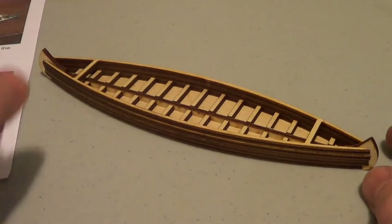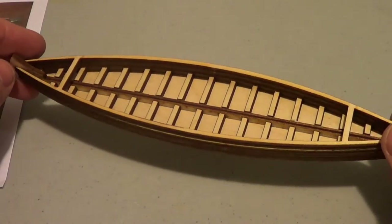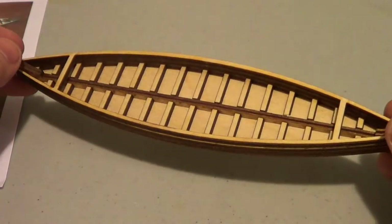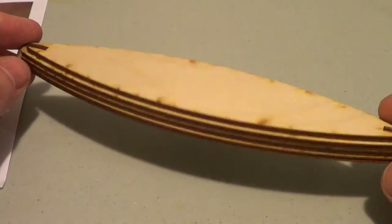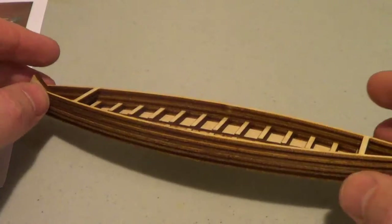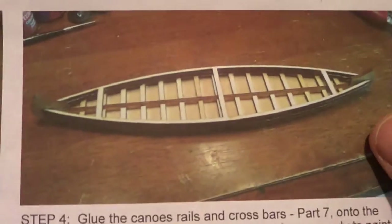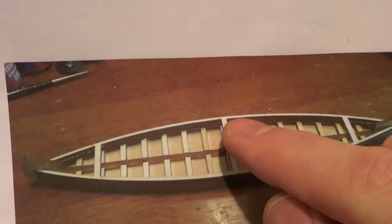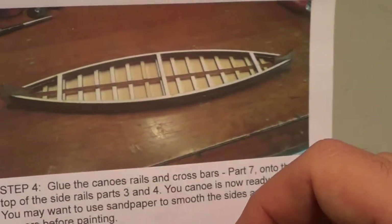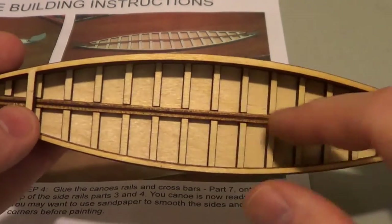This canoe took me less than 15 minutes. I just used white glue. It went together really easily. I didn't really need any materials other than a toothpick and some glue. Maybe the fastest build I've ever done in the laser-cut arena. One thing I noticed is that if you look at the instructions on the last step, they show a middle strut in addition to the struts in the front and the back. But when you look at the actual kit, you get the front and the back struts — but no middle strut.